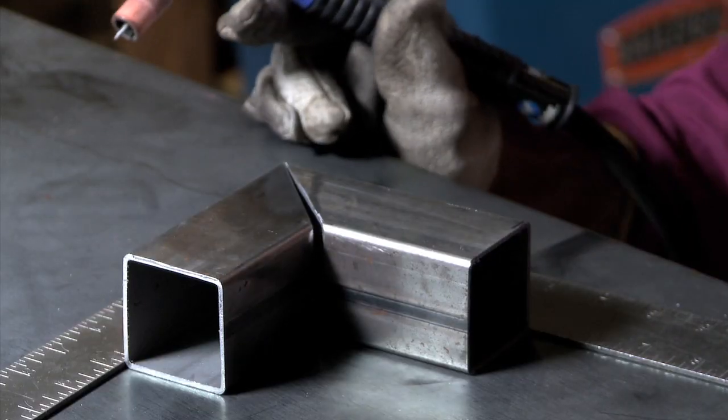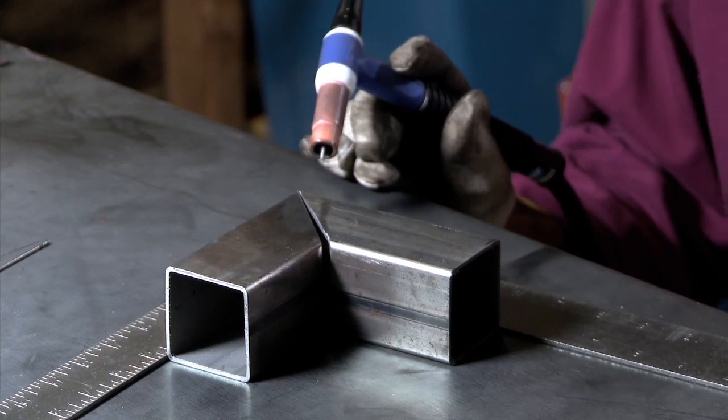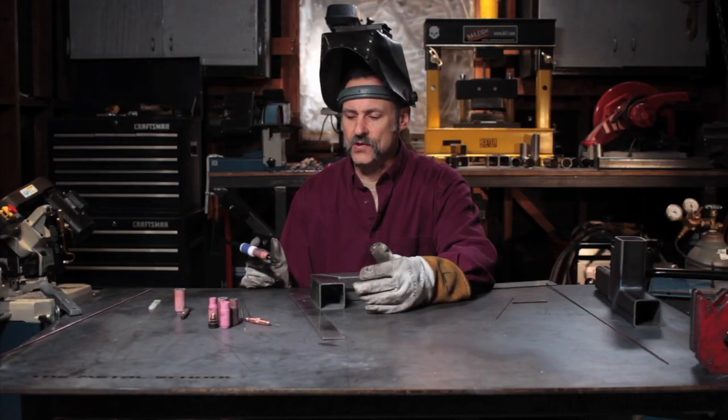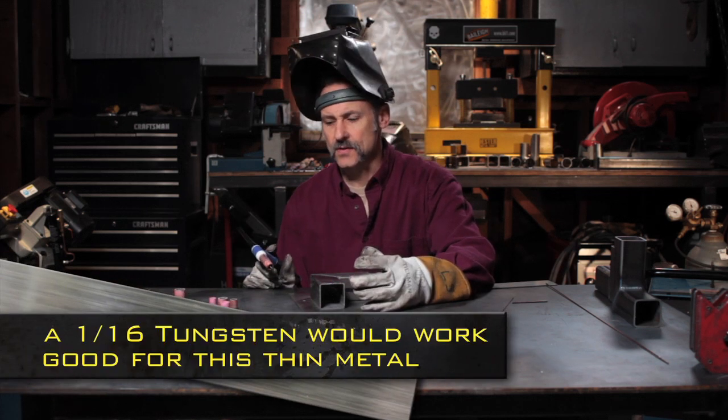Because it's thinner metal, I'm going to turn my welder down just a little bit to about 90 amps, which is going to be more than enough for welding this metal. I'm going to leave the same tungsten in — it will work fine. It's a 3/32 tungsten.